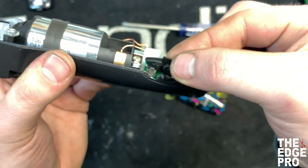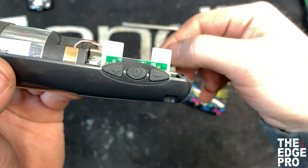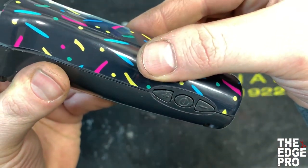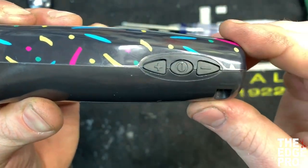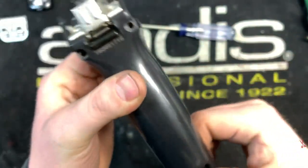So we'll get a new button — I'll bring this up a little closer so you can see — it just slides right into that slot, just like that, and then the housing goes right back on top, nicely like that. Make sure the buttons aren't bent or anything, everything's sitting nice and flush, and then we'll put our screws back in.